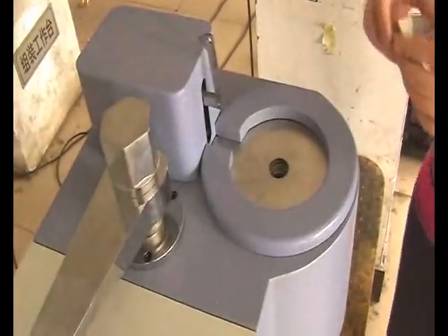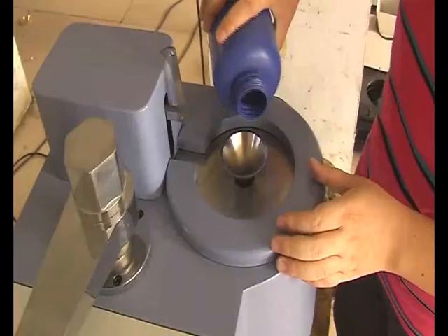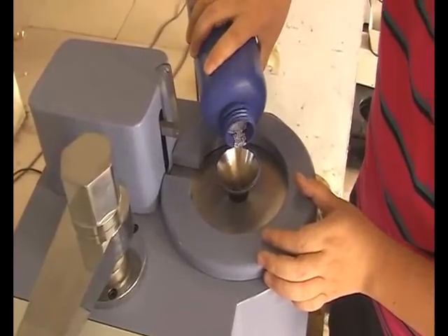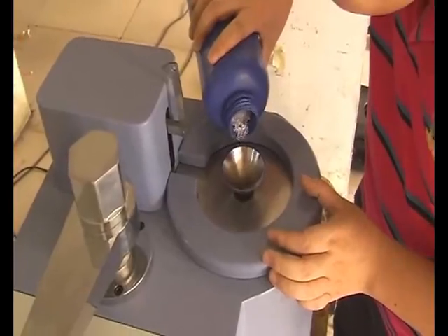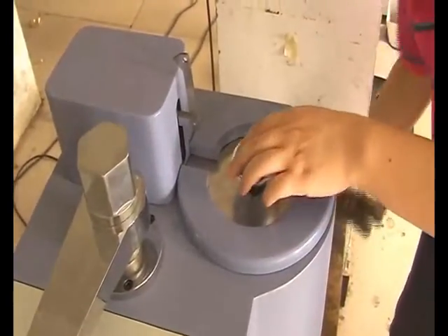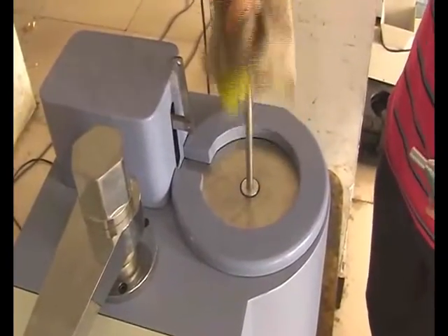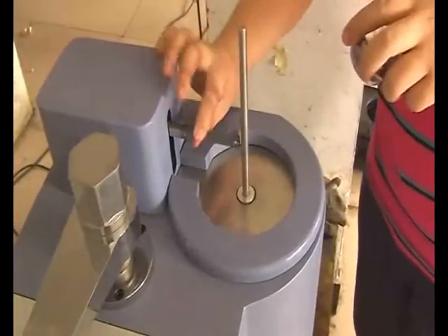First, take the pin vertically, then place the funnel. Second, put the material into it and take away the funnel. Third, put in the piston rod and take the pin back to horizontal. Last, place the test weight. Please pay attention — the whole process of putting in the material must be finished within half a minute.